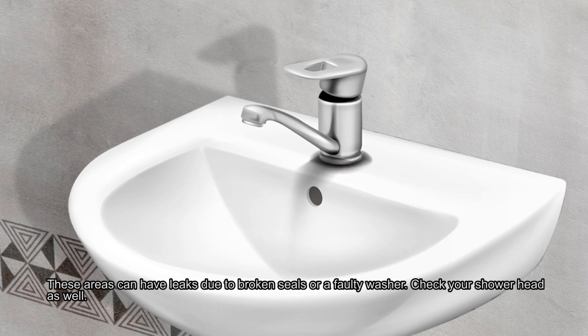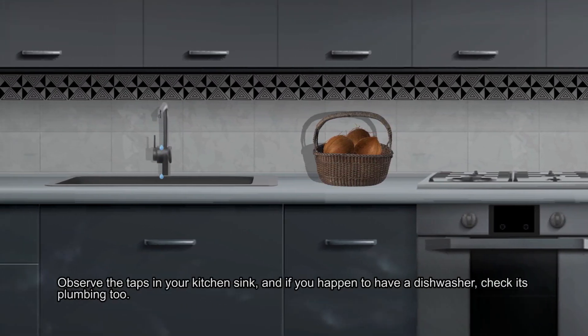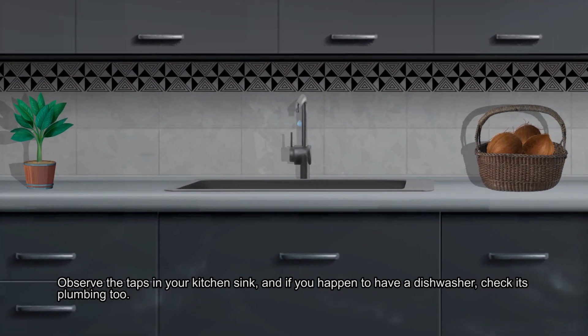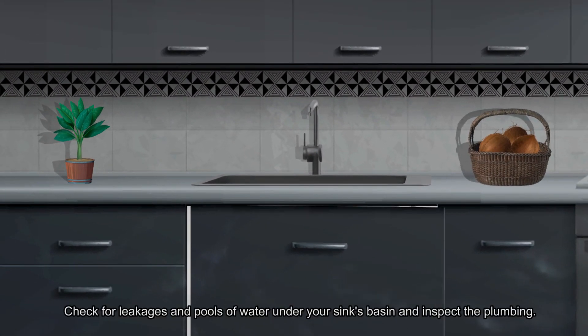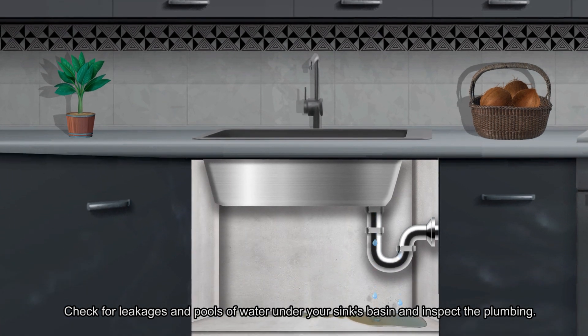Check your shower head as well. Observe the taps in your kitchen sink and if you happen to have a dishwasher, check its plumbing too. You can usually hear a dripping sound sometimes — do not ignore this. Check for leakages and pools of water under your sink's basin and inspect the plumbing.